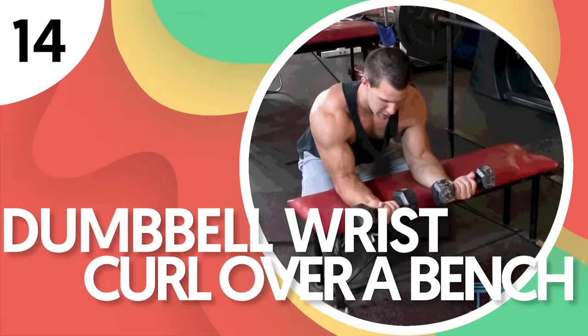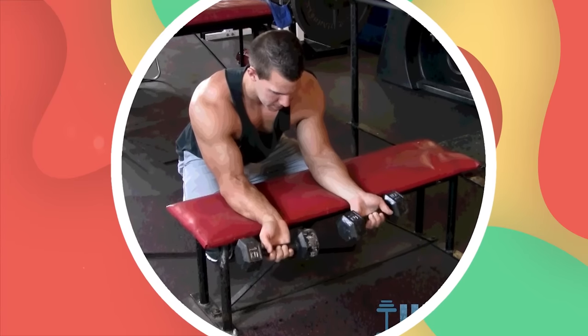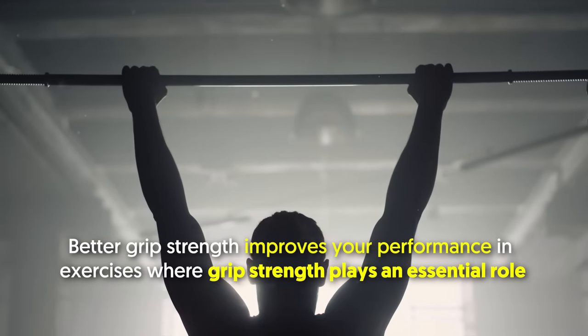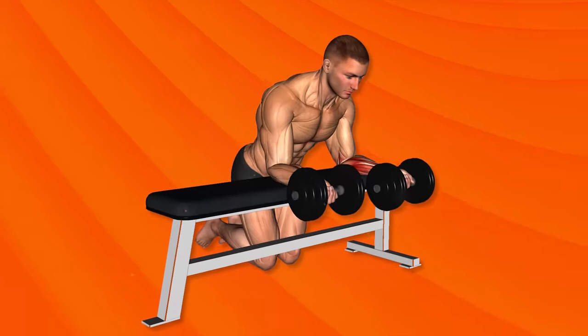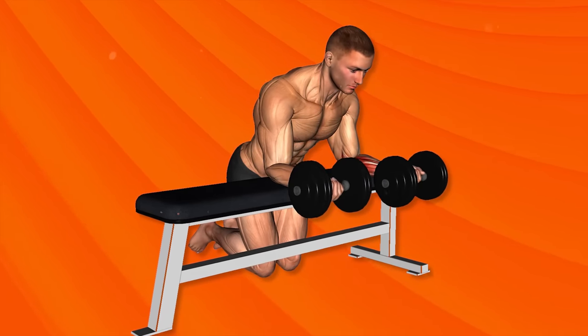Number 14: Dumbbell Wrist Curl Over a Bench. The forearms are the primary and only target muscle group in this exercise. It's used to strengthen grip and build forearms. Better grip strength improves your performance in exercises where grip plays an essential role, such as the barbell deadlift. To avoid injuring your wrist, lift only light weights — a heavy weight won't make this exercise effective.